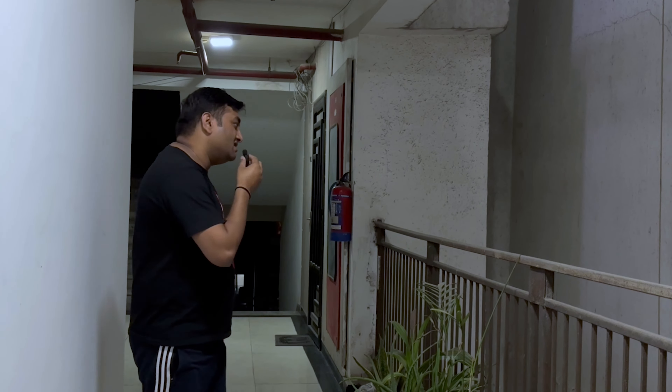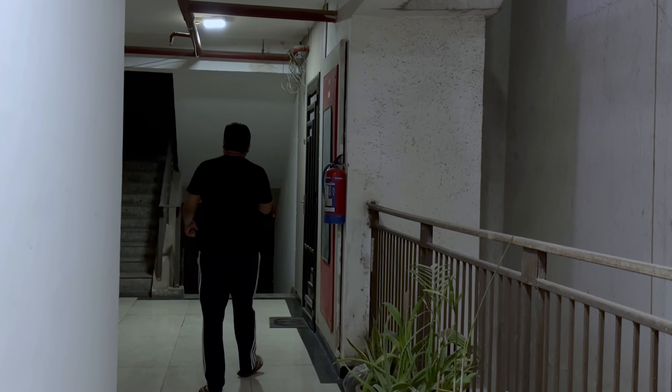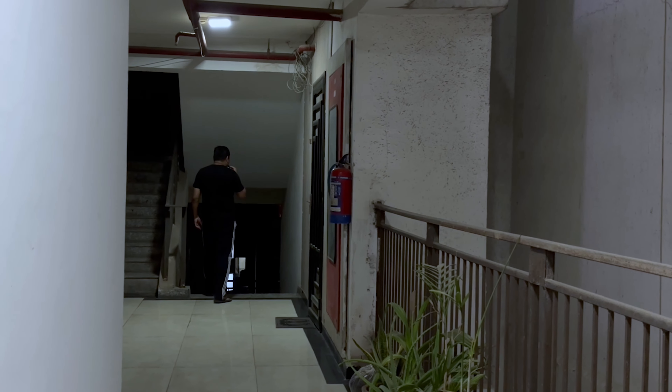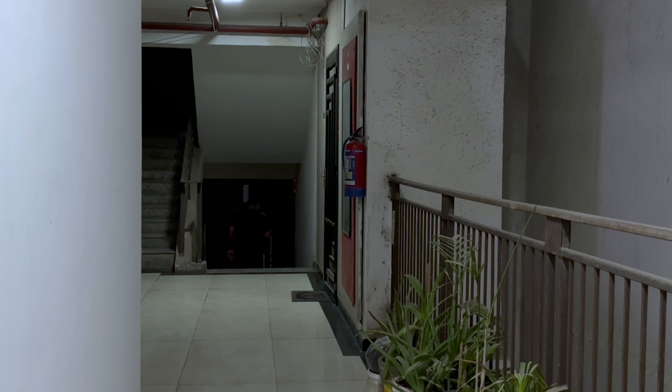The Mute feature is enabled when you press the power button — a blue light will appear. Now let's talk about the Mute feature. I hope you can hear me clearly. This concludes my indoor test. Now let's go outside to see how much range and quality we get.